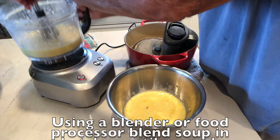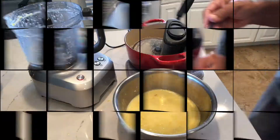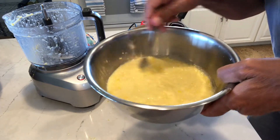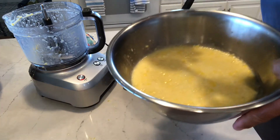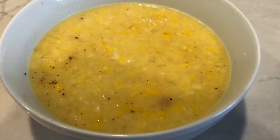Using a blender or food processor, blend the soup in batches until it is pureed. At this point, adjust the soup's consistency to taste, using some of the leftover corn stock if you like. My preference is to make it close to a chowder. Enjoy.